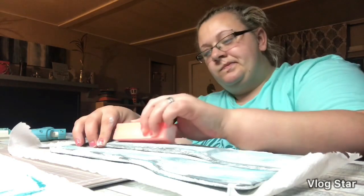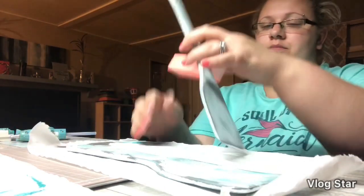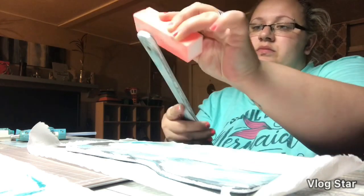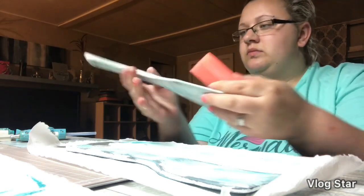Here I'm taking a nail buffer — yes, I know, I'm terrible, but I don't have a buffing block, just an old nail buffer. And I'm just kind of distressing the edges and sorting out the paint, just letting a little bit of the natural wood show through.